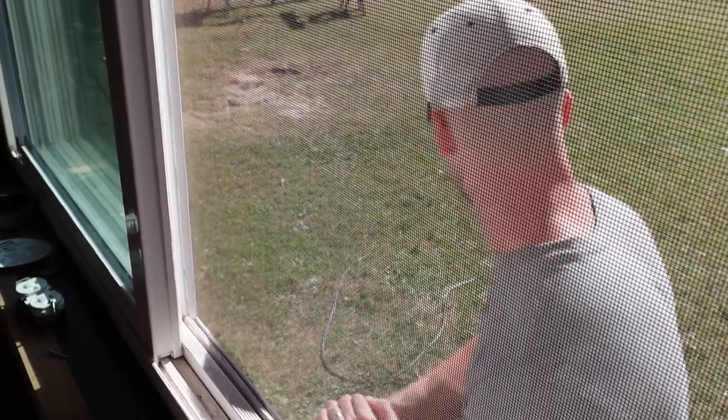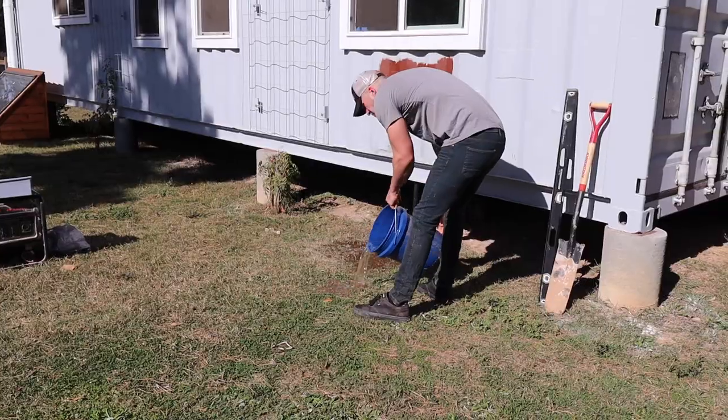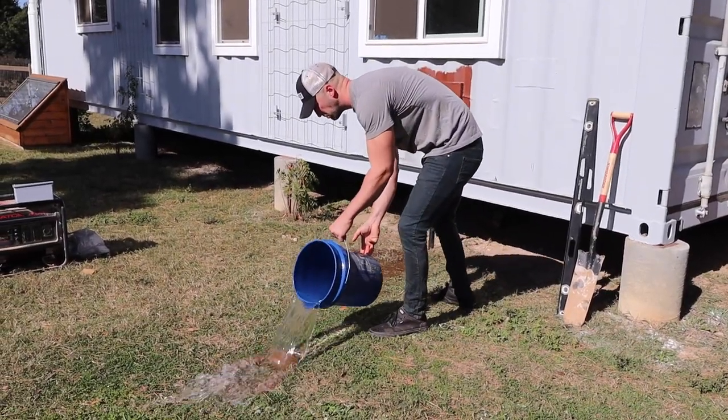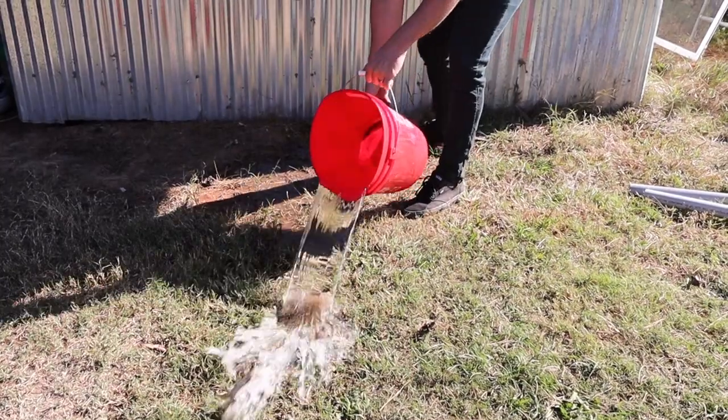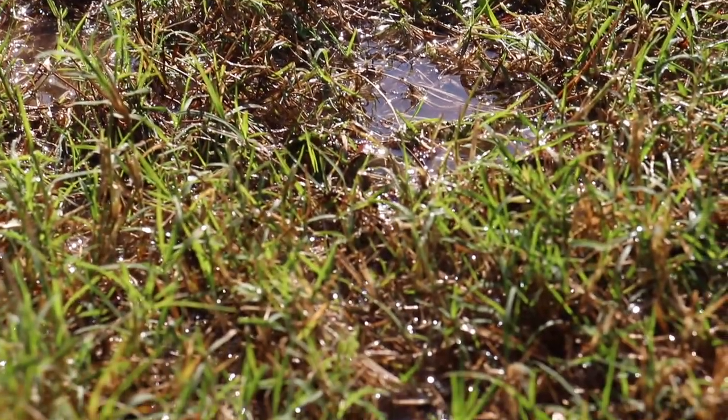Can we wet it? I mean, yeah, probably we'll have to soak it. So we're going to let that soften, come back to it tomorrow, and in the meantime get some other stuff done.